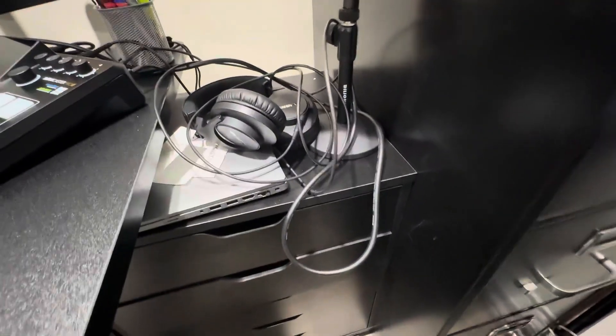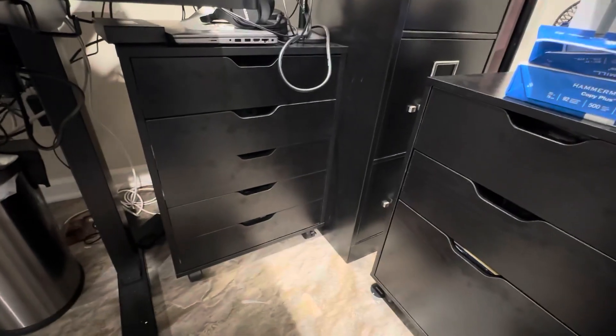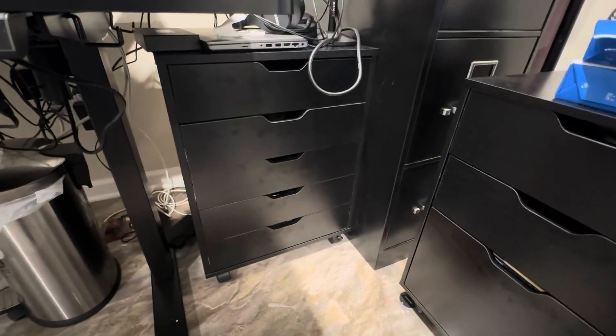I can put stuff on top — as you can see, I've made a huge mess of it. It goes along with the mobile station. So highly recommend this. Just be careful when you're putting it together.